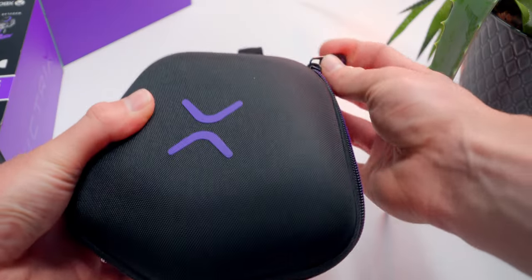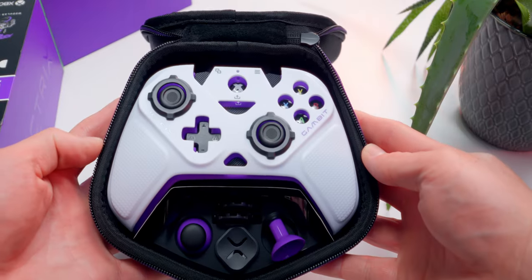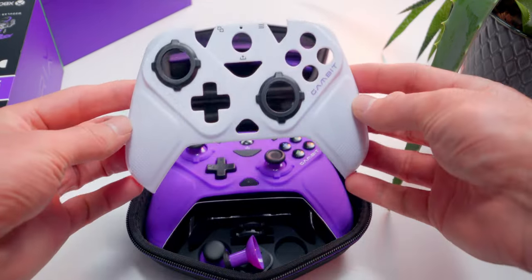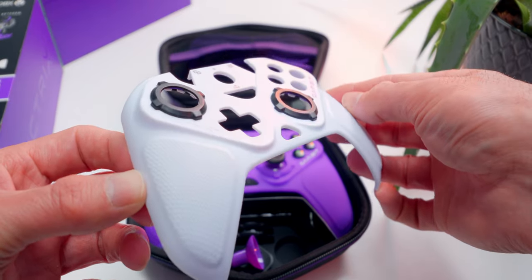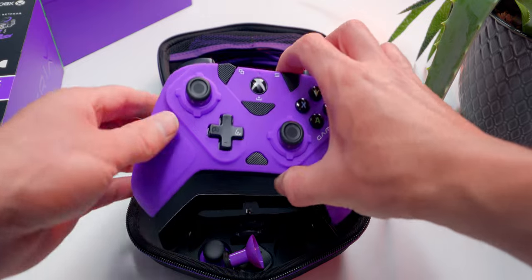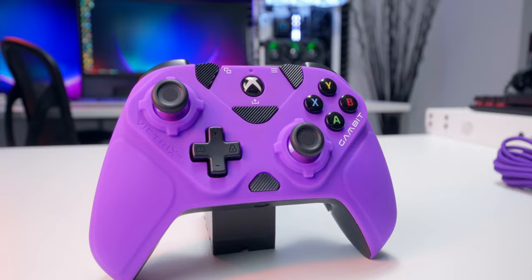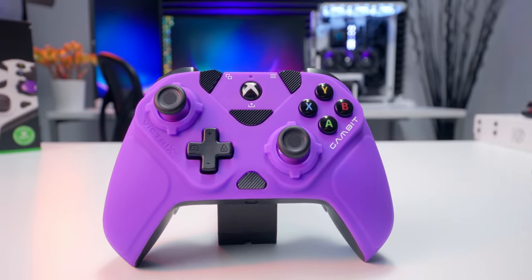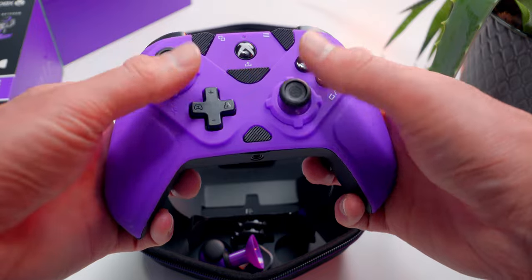The controller comes in this nice hard shell zipper carrying case that fits all the swappable parts and accessories. Right on top there we got the extra faceplate sitting on the controller. This one's hard plastic with some grippy textures and it looks pretty good. Let's get the controller out of here. It comes stock with the purple plate, which is a soft rubbery material and feels quite a bit different than the white plastic one. We've got all the usual stuff here: analog sticks, D-pad, ABXY.